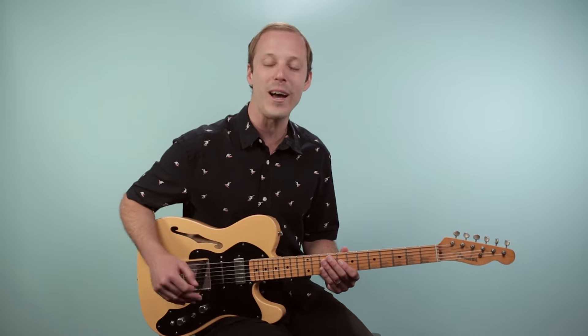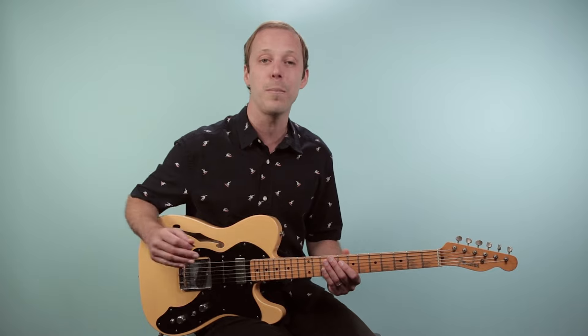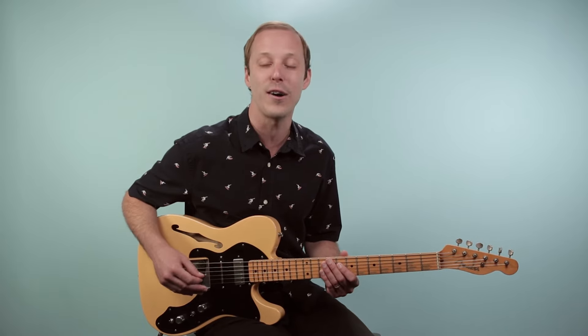Hey friend, John McLennan here, and in this video you're going to learn how to play One of These Nights as recorded by the Eagles on guitar. This is an awesome song that has some incredible guitar work in it. I'm going to break down a main guitar part through the entire song for you.